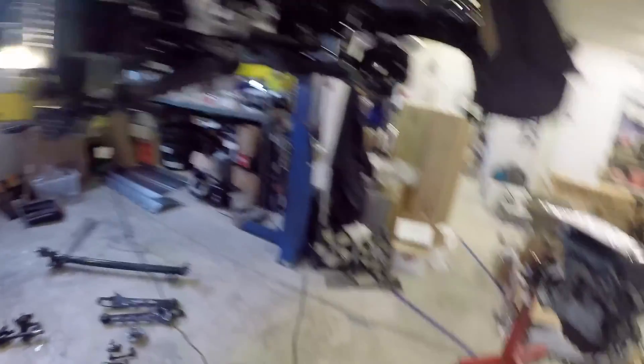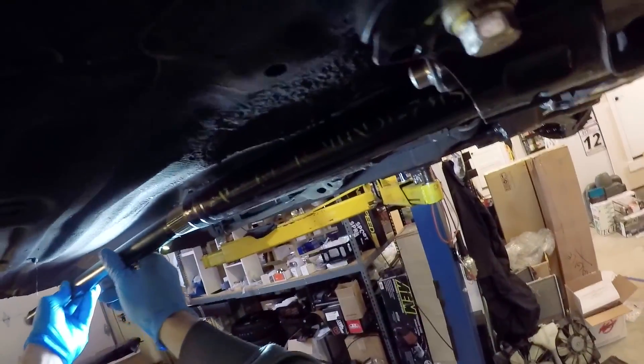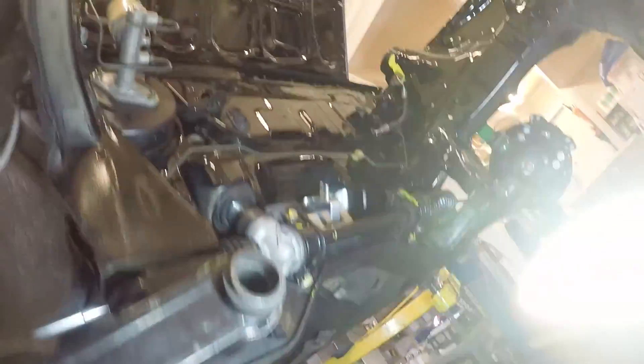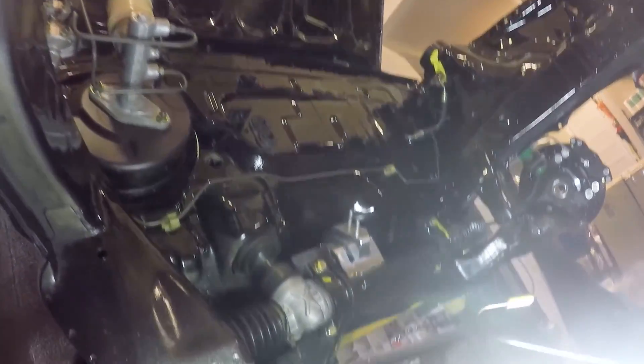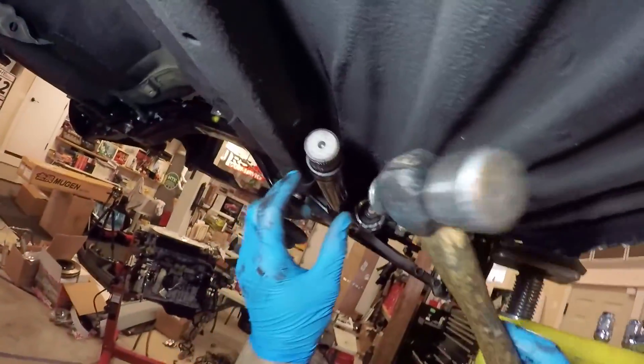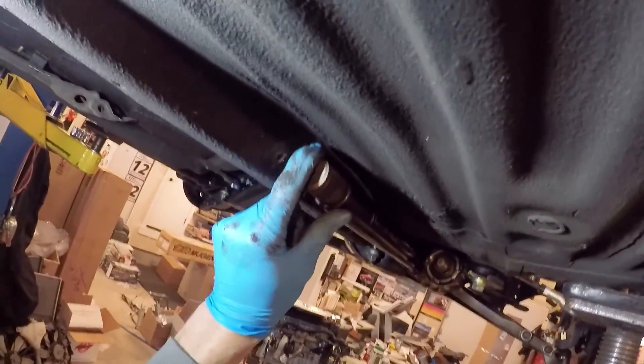Okay, this should be all we need to install this torsion bar in our CRX. We have our tube in place, suspension is installed, we're sliding in the torsion bar from the back, and we're lining up the paint mark in the front with the keyway in the arm. We're going to give a couple of taps to drive it in there a little bit, and you'll see right away that the torsion bar sort of straightens itself completely out. The torsion bar actually keeps the tube and everything in place.